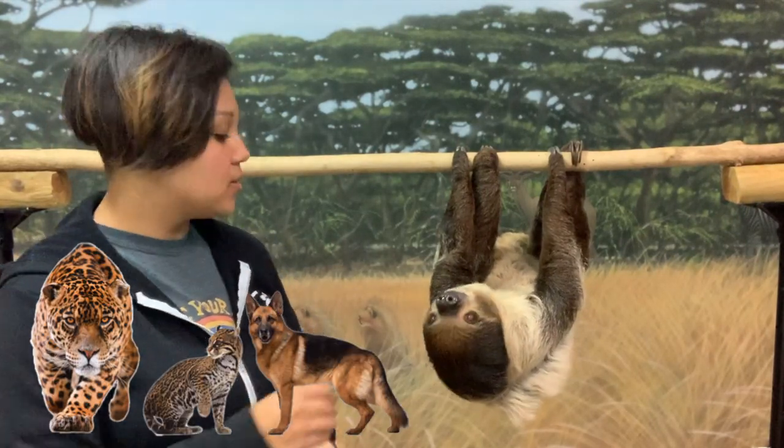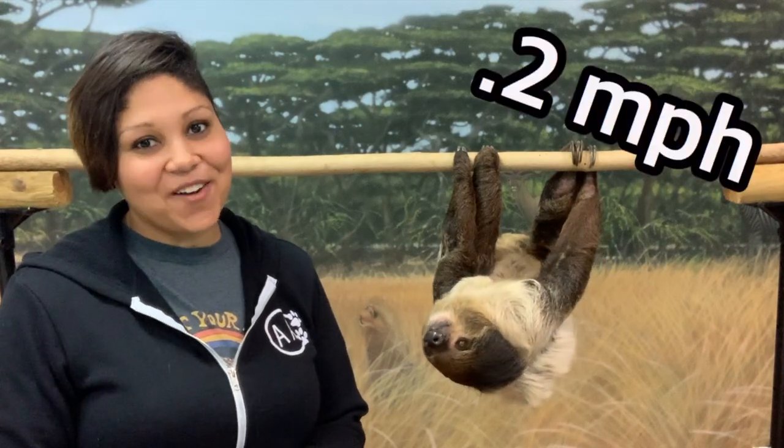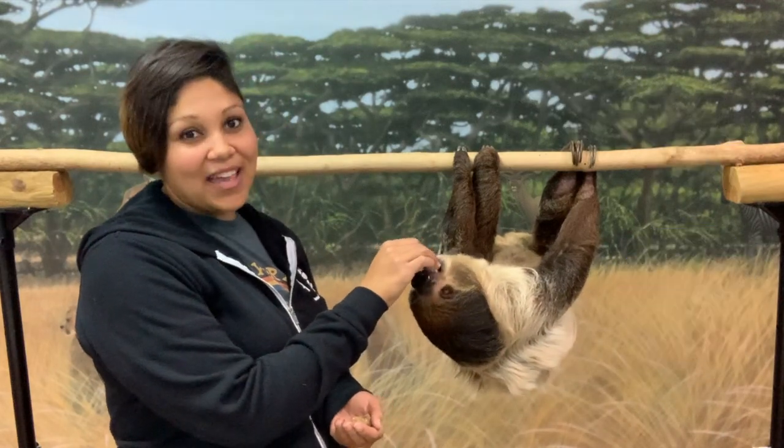Being on the ground and very slow, they are very susceptible to predators. Some of their ground predators would be things like jaguars, ocelots, and even domestic dogs. On average, a sloth moves through the trees at 0.2 miles per hour and on the ground even slower — 0.1 miles per hour.